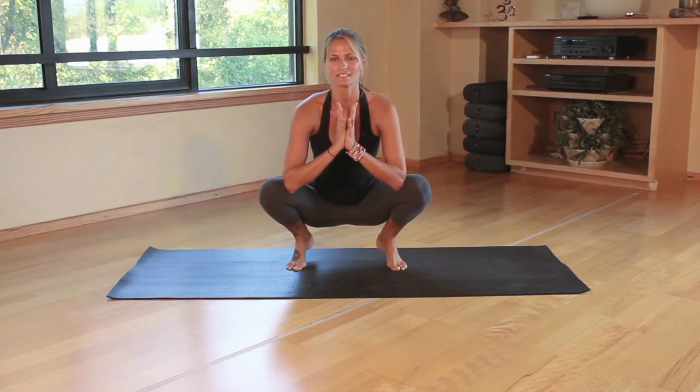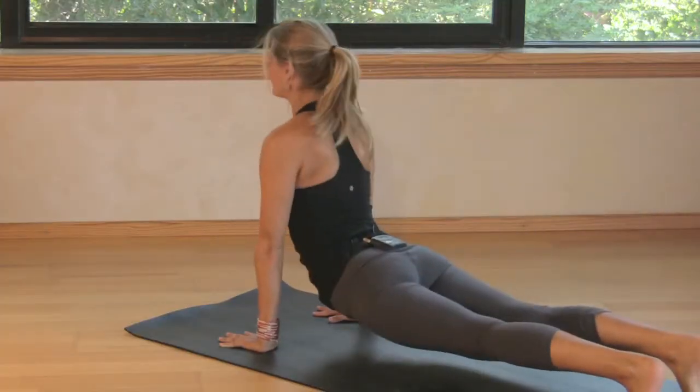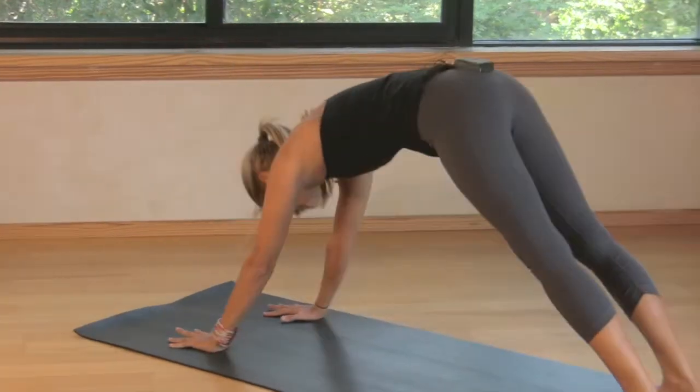Then slow down and have them take rest or come into a nice pose. And that's a good way to get some energy out for a child when they get home and to instruct a child in yoga.